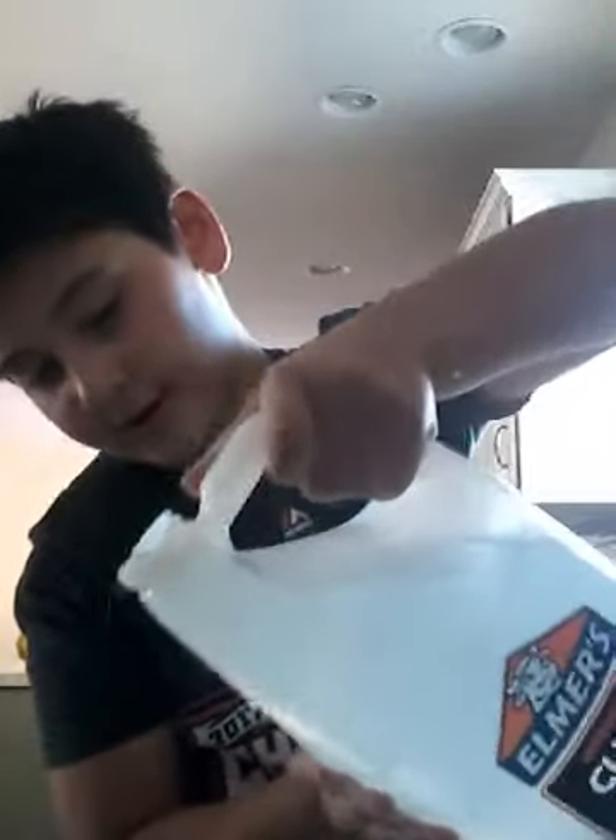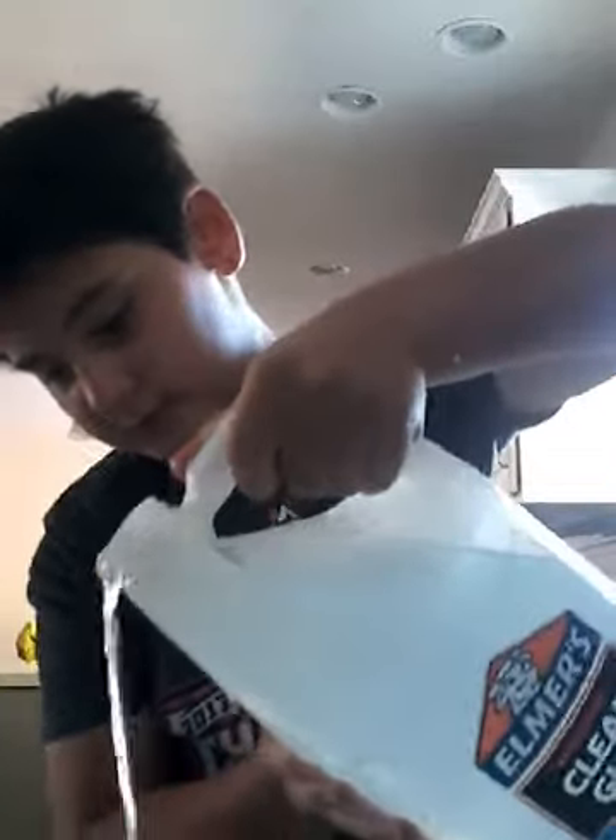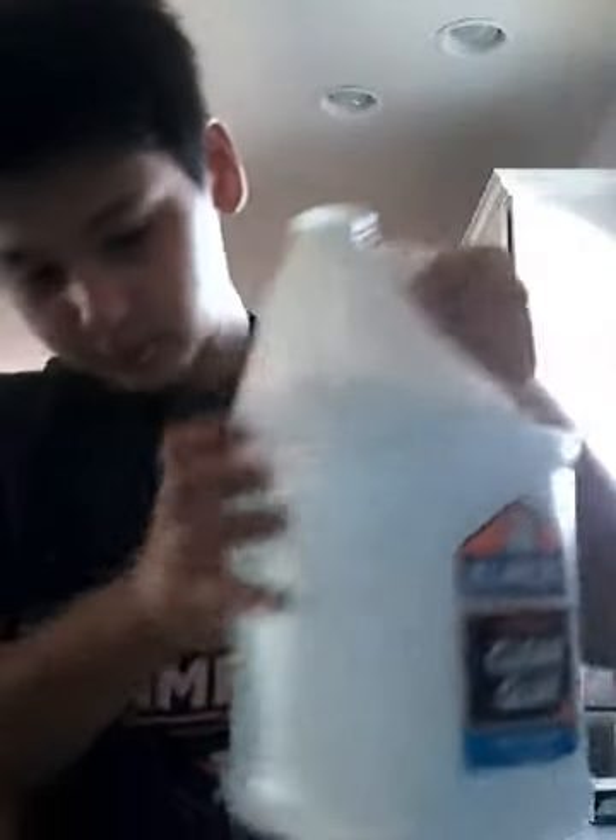So, glue. I'm using clear glue to make it clear. Then, borax and water. You can add shaving cream if you want it to be stretchy, but it just changes the color if you're using clear glue.